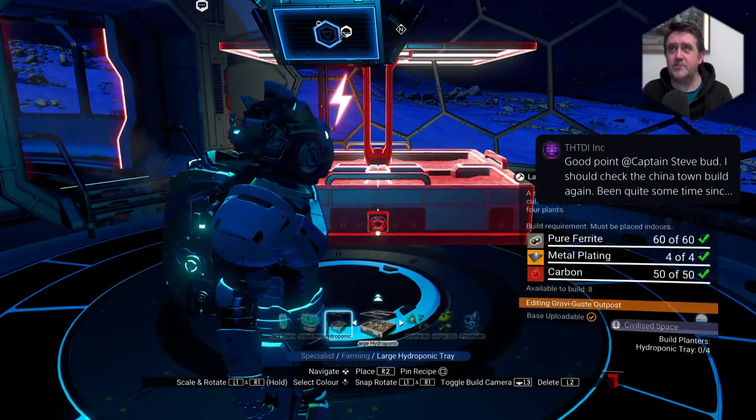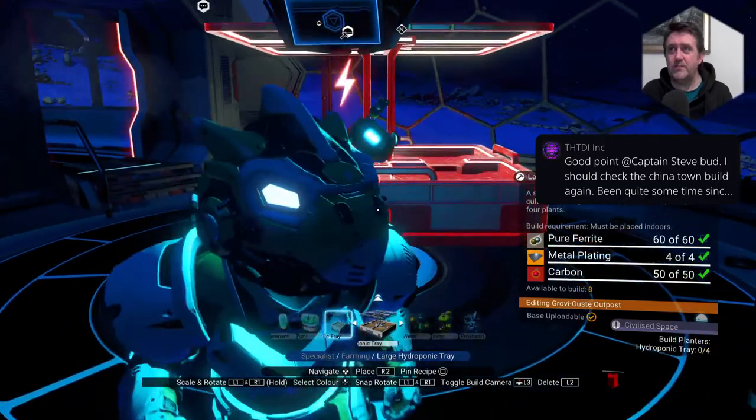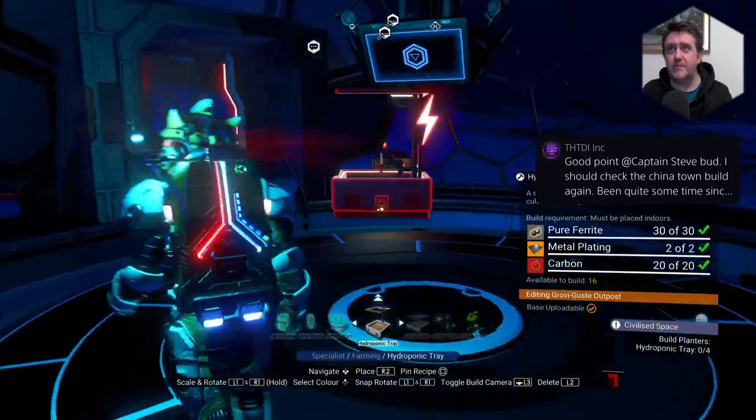There you are — under tech specialist. And what planter trays do you want? The big ones or the little ones? Oh, the ones that are shining blue, Steve.